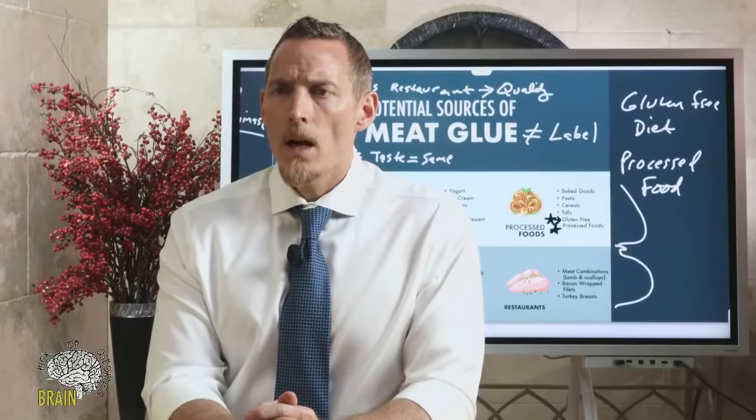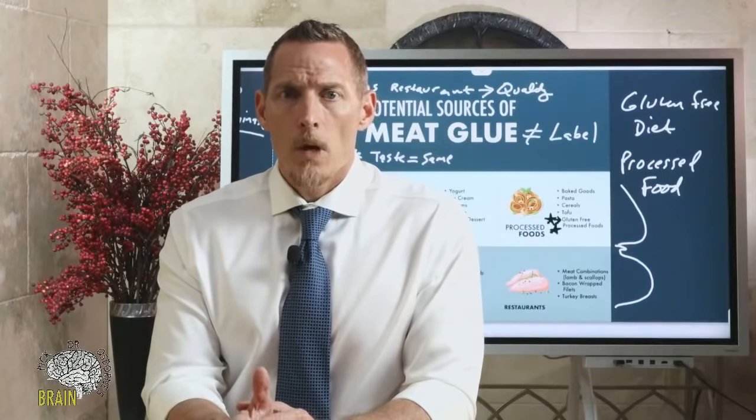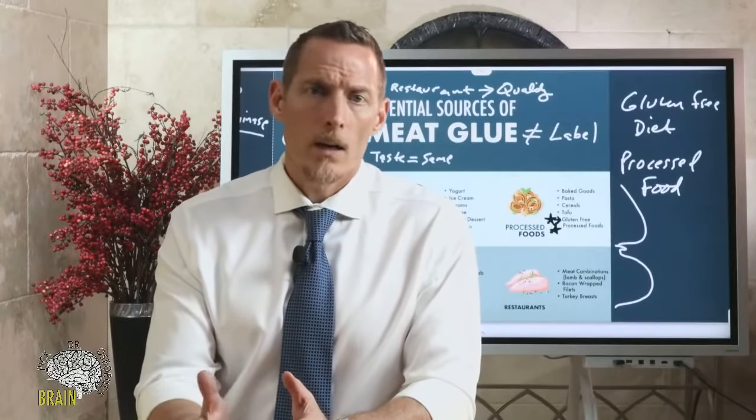For osteoporosis caused by your condition, the best approach is to have your doctor order a micronutrient analysis to look for specific deficiencies, because osteoporosis is not simply a calcium deficiency — if it were, giving everyone calcium would solve it. Bones are built from proteins and micronutrients, so knowing what you're low in gives you a specific advantage. If you just want general support, start with a high-quality multivitamin.